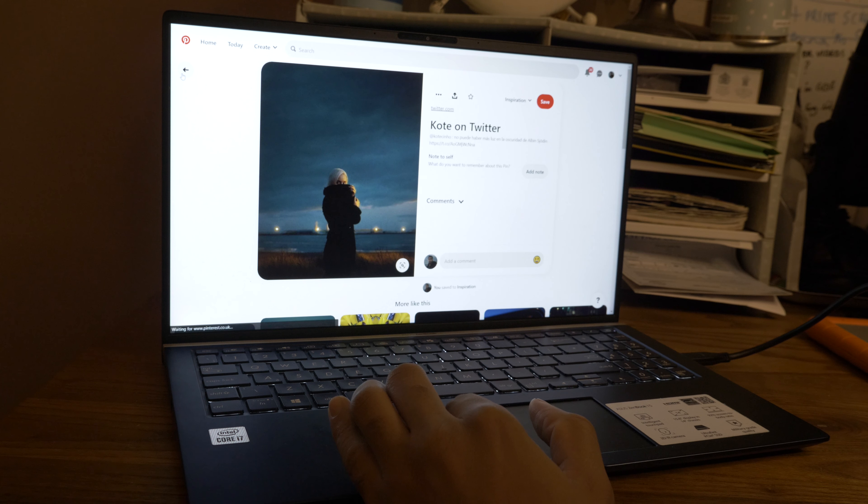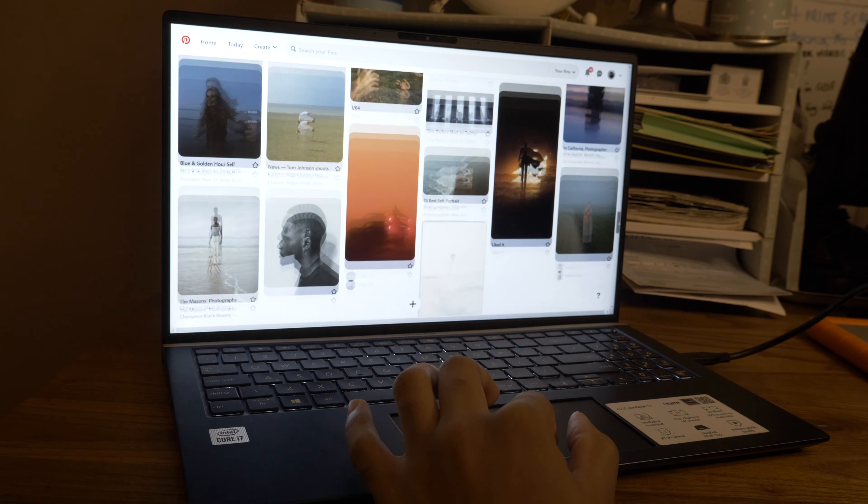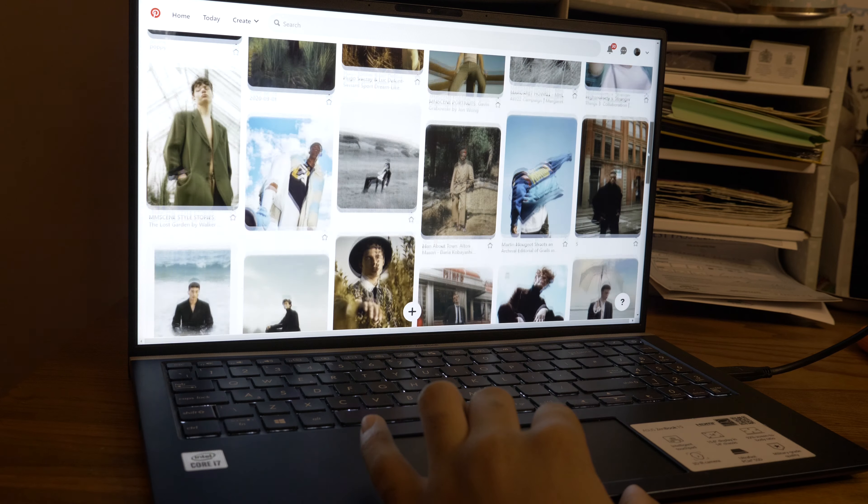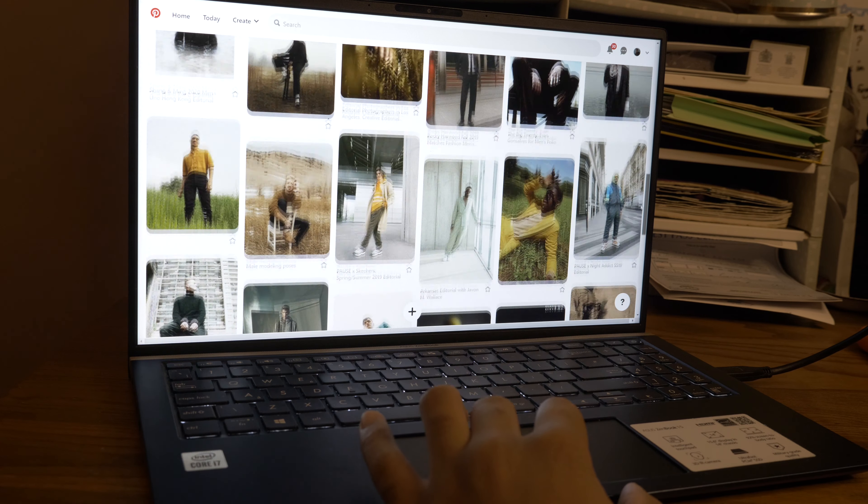I'd recommend looking through Pinterest and creating a board for all of your photography inspiration. You can also create a collaboration board where you and your subject can add pins to get a solid idea of the shoot.